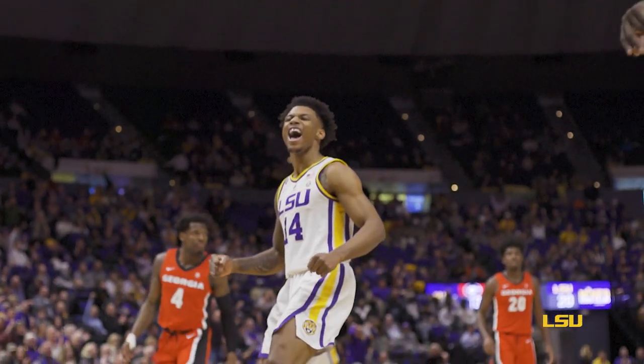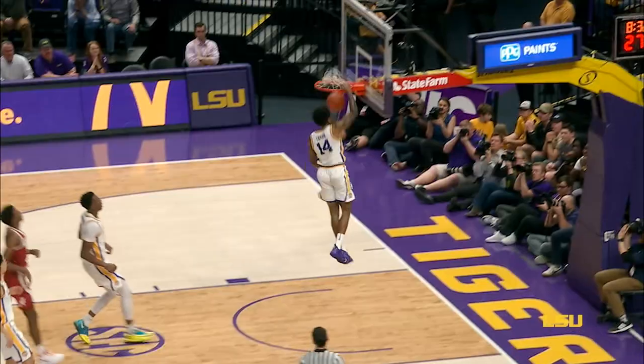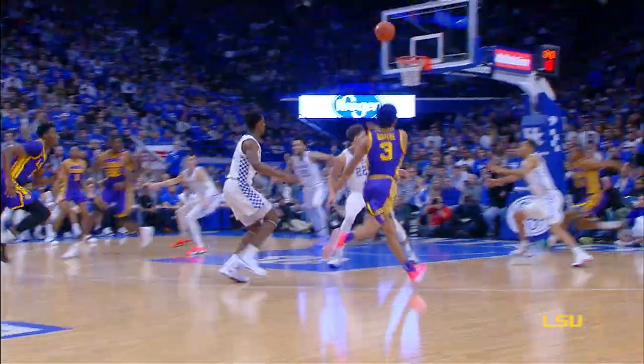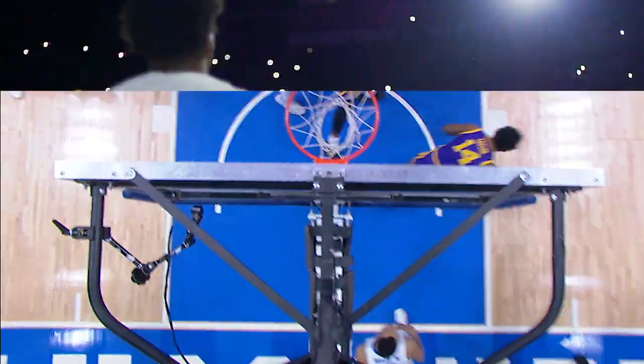So with Marlon's 43-inch vertical, I think we can look forward to many more spectacular dunks. Taylor, right side, pushes it down. Marlon Taylor off the trampoline slams it home on another Waters dime.